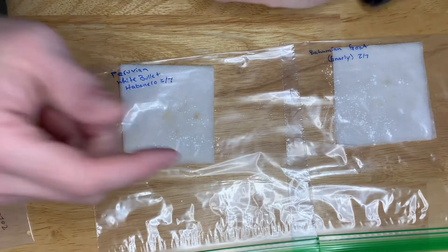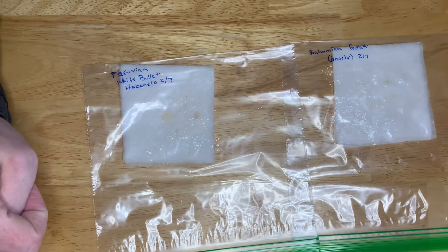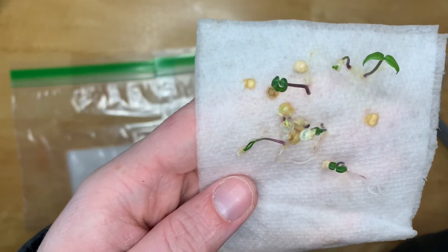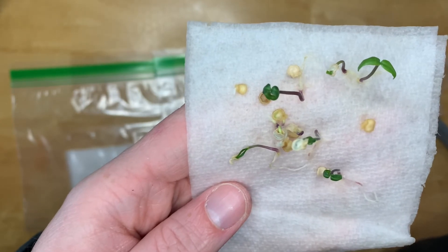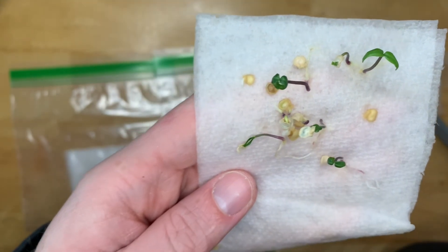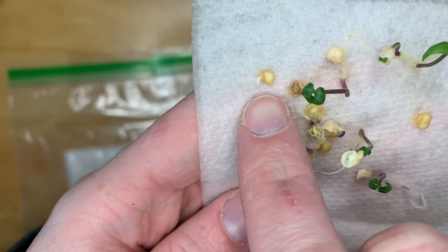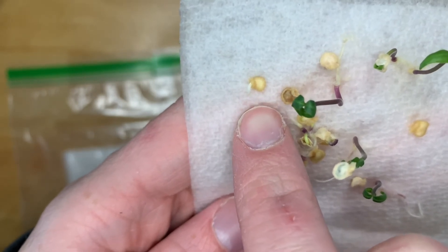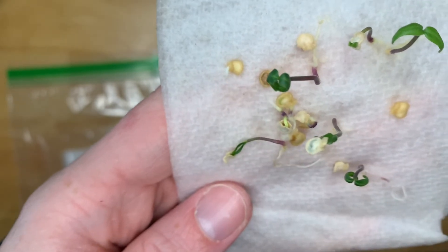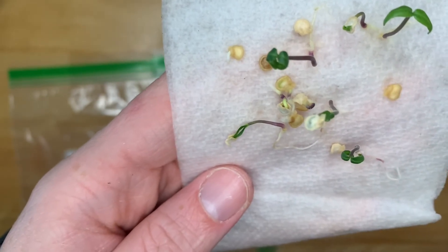I'm going to show you what they look like with the tails and what happens when you leave them a little bit too long. These are my Gator Jigsaw seeds — I threw a bunch in just to see germination rates, and I have a ton so I don't really care if I lose some. This one right here, once it gets a tail like that, is when I usually transplant them out of the paper towel and into a double cup.